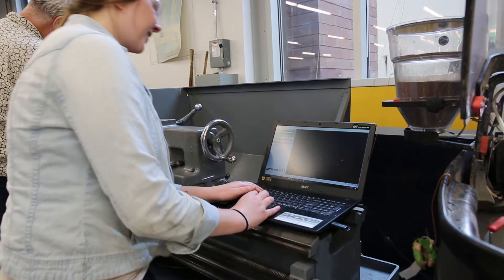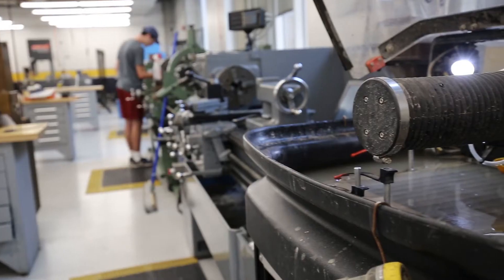Working in the machining mall is so great. This is my third rotation in this co-op and I love all of my co-workers. They're all professional machinists and I'm learning so much from them all the time.